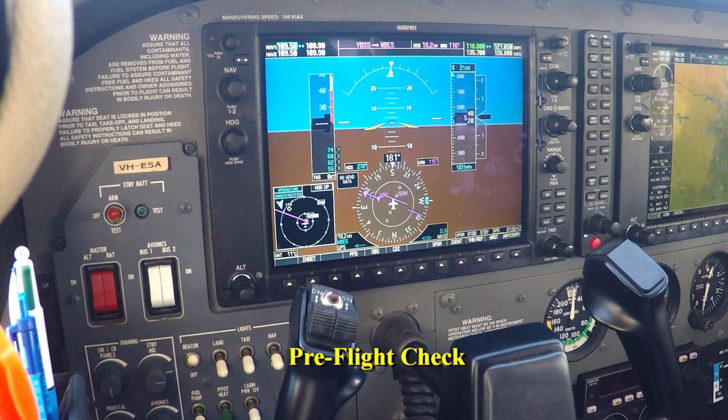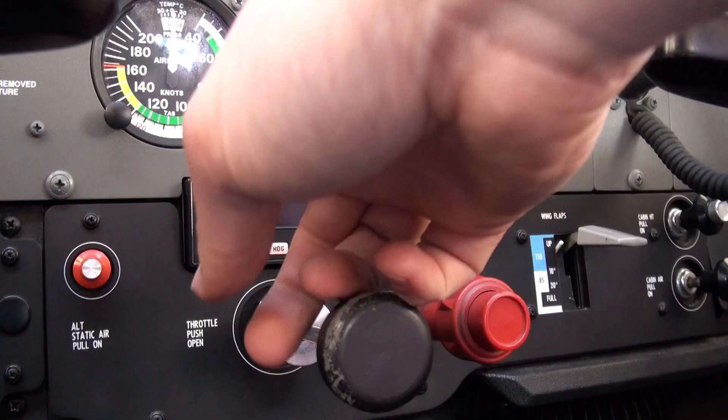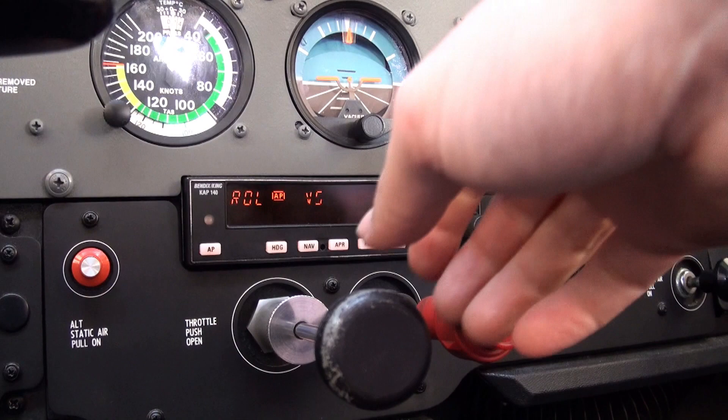We're going to do the pre-flight check of the autopilot now. I'm going to set my heading bug to 181 — that's fine. First I'll turn the autopilot on. By default it goes into roll mode, which is the wing leveller, and vertical speed mode — we're not climbing.